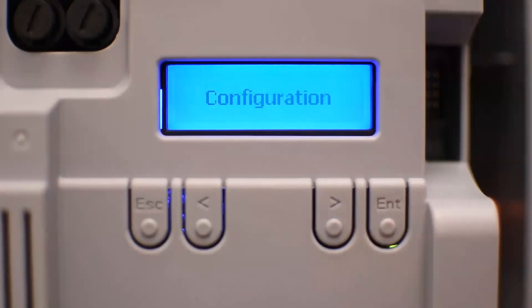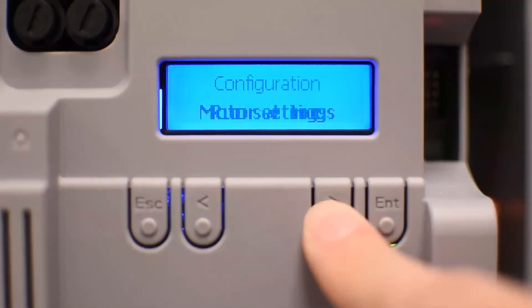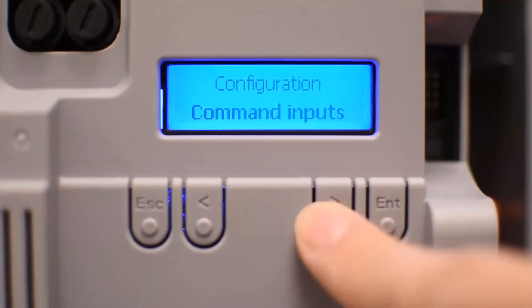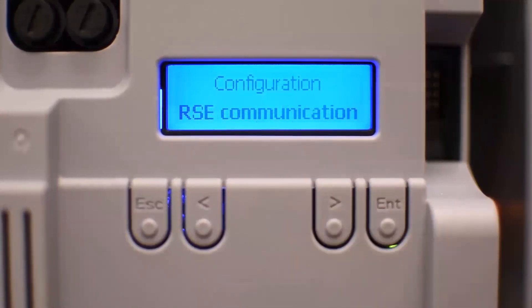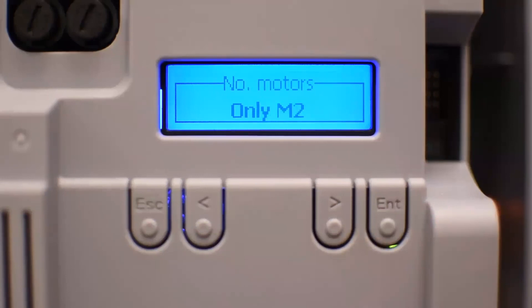Here's the control board in a real example. Press Enter to get to the menu. The first menu is Configuration. Navigate the main menu with the arrows. Go to Configuration, press Enter, then find the Wizard — a very useful tool that walks through all the basic steps we covered. First it asks the number of motors. In this example, I have only M2, meaning only one motor connected to M2. If you have two motors it's M1 and M2.